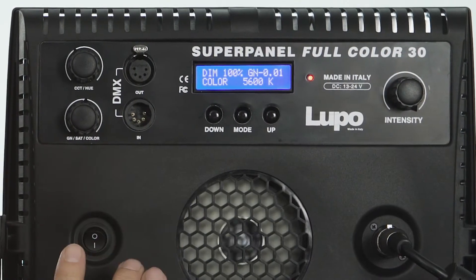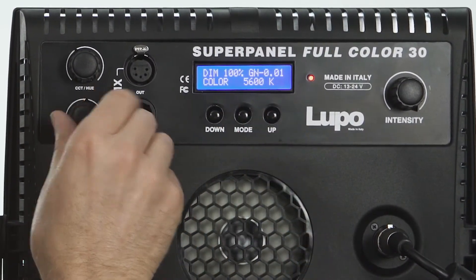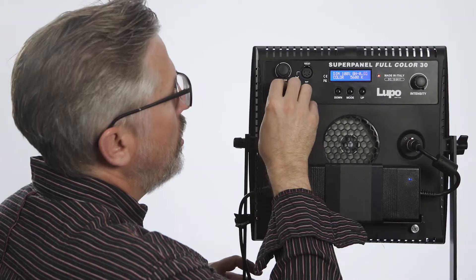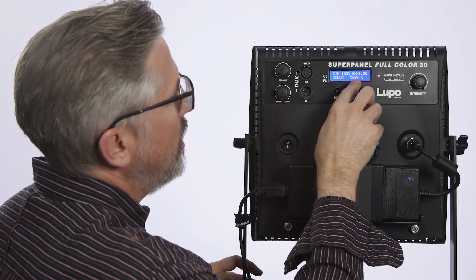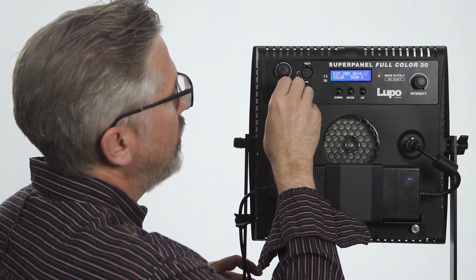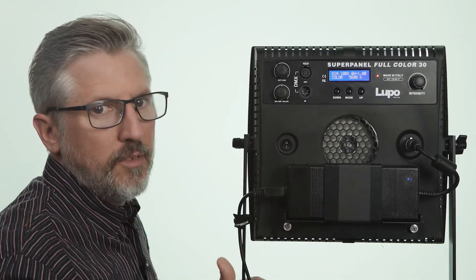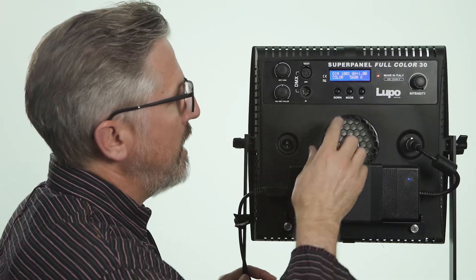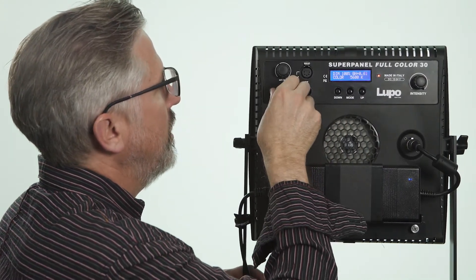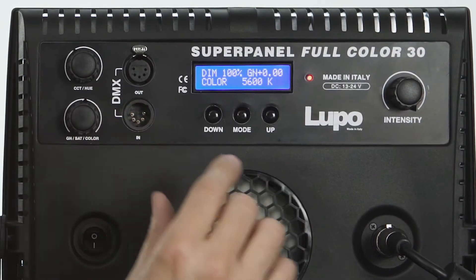What's really nice about this light is it has a plus and minus green. Right there it's barely over, so I'm going to go to negative one green. You can dial that into however you want, or you can dial it all the way up to plus one green. So depending on if you're working with other lights that don't match, you can match them up this way.